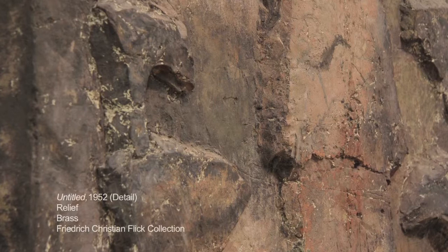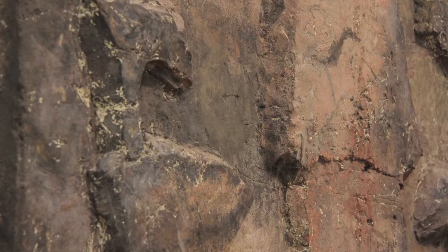He was only interested in the difference of colors. When you look at the pieces here in this show, most of them have a quite vivid natural patina — we call it natural patina — because these colors you see on the surface are coming out of the process of casting.